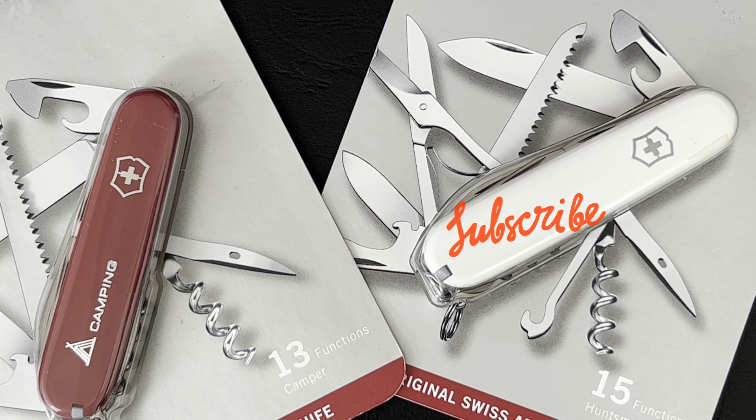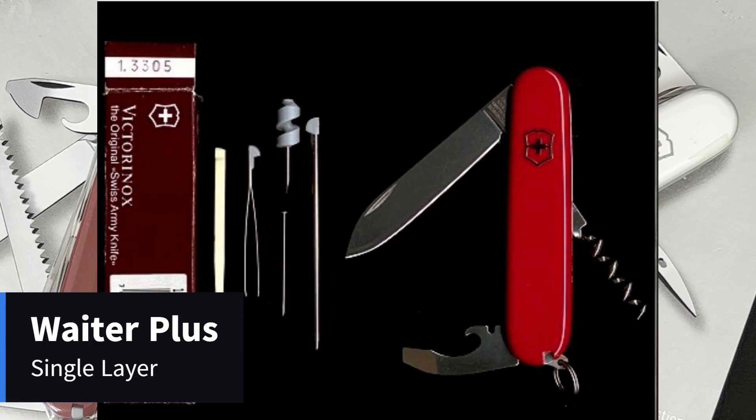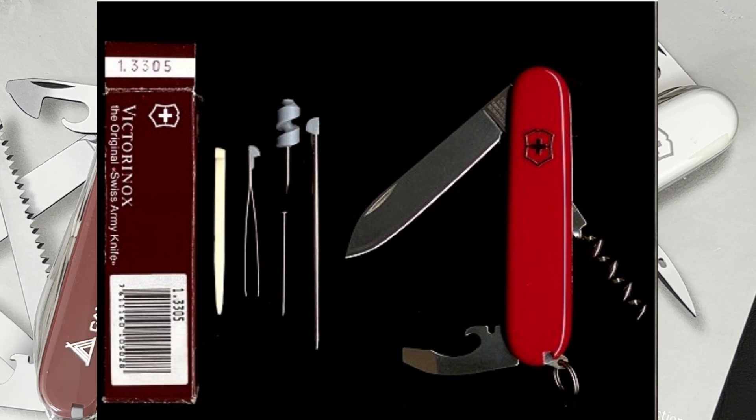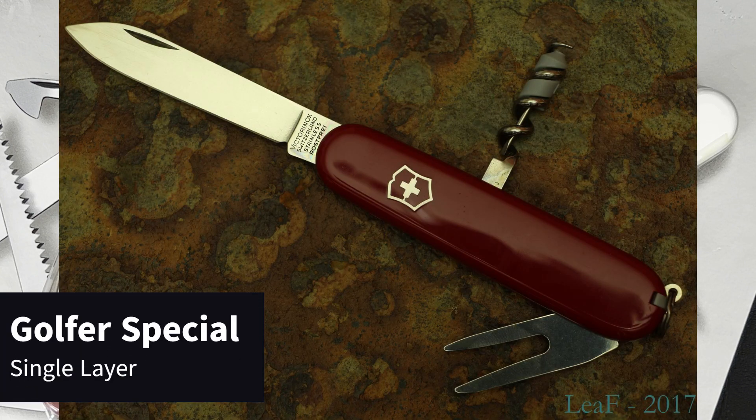At one layer, Victorinox used to make two Swiss Army knives but they are both hard to find. The first is the Waiter. The Victorinox Waiter Plus is a single layer 91mm Swiss Army knife, very similar to the 84mm Waiter except that it adds the plus scale tools and the mini screwdriver in the corkscrew — quite a few tools for a slim model. Then there is the long discontinued 91mm Golfer Special, a single layer with a divot repair tool.